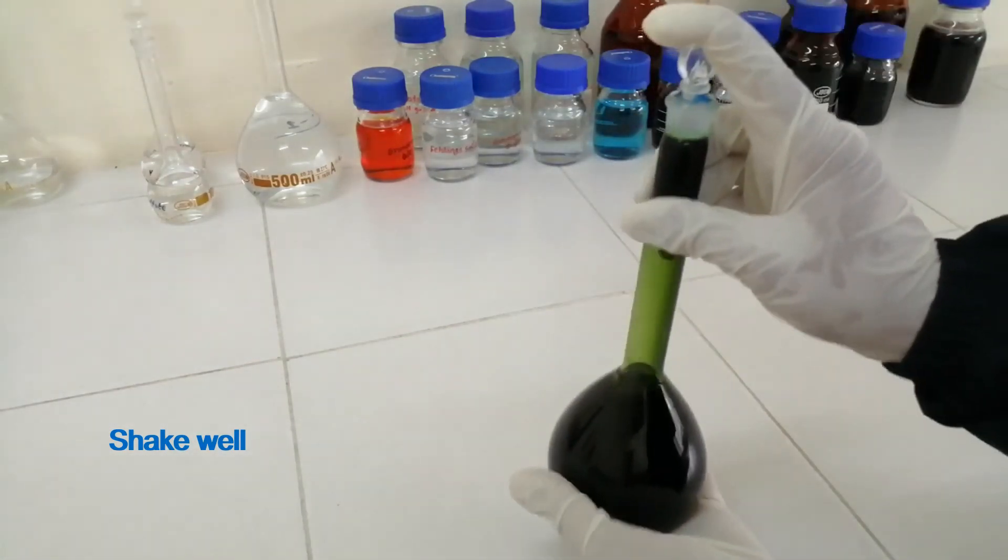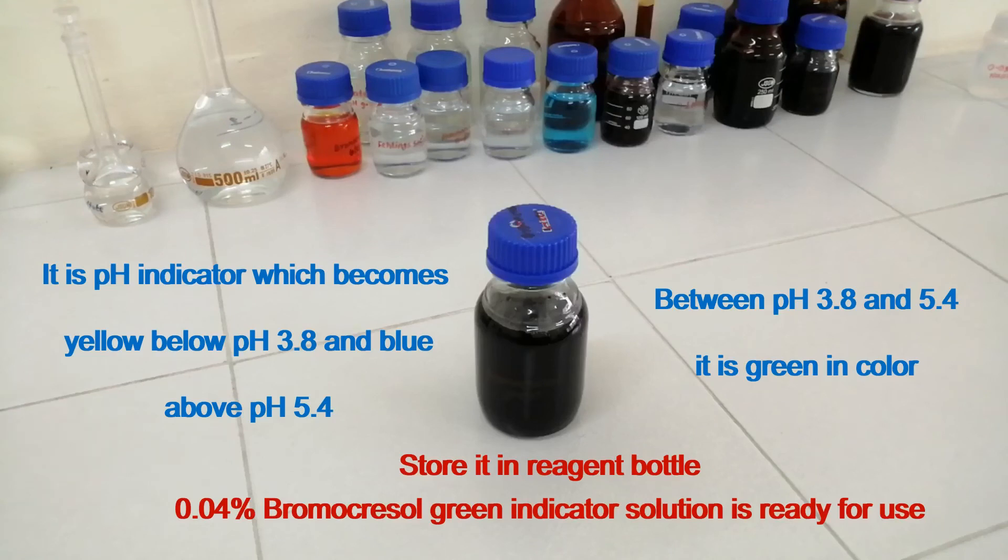Store it in a reagent bottle. The 0.04% Bromocrysol Green Indicator Solution is ready for use. It is a pH indicator which becomes yellow below pH 3.8 and blue above pH 5.4. Between pH 3.8 and 5.4, it is green in color.